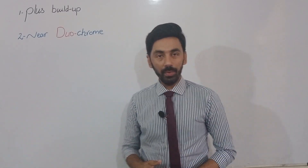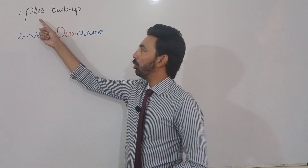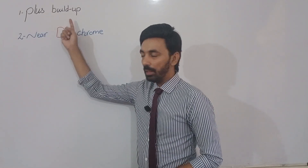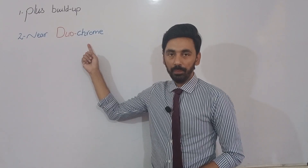In this video we will learn about two different methods for the correction of presbyopia. These are the plus buildup method, which is very easy, and the near duochrome method.